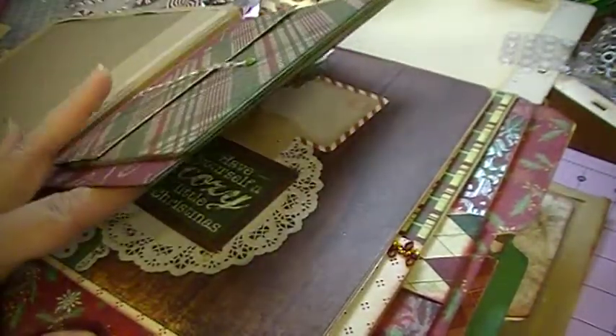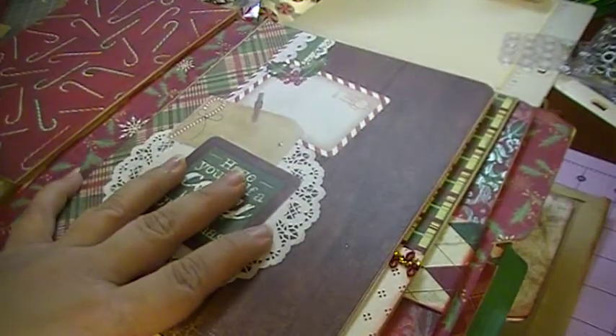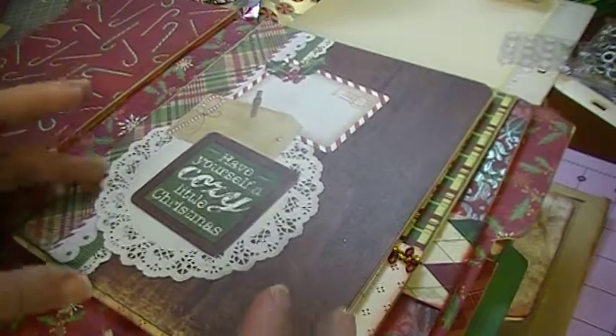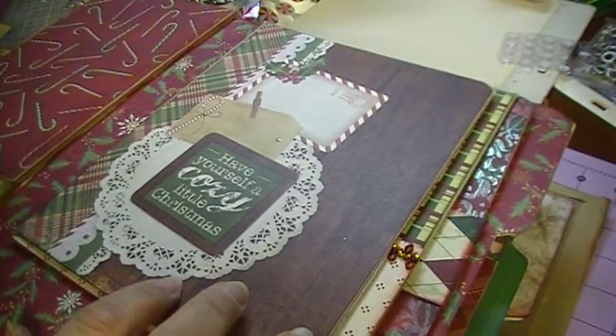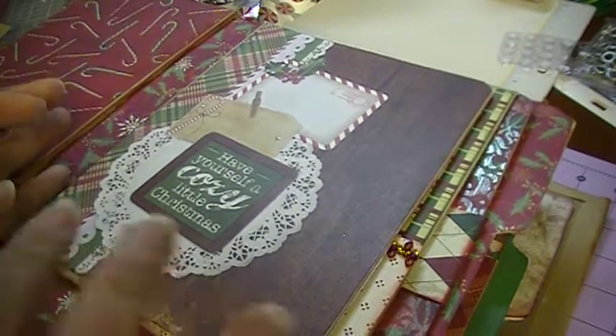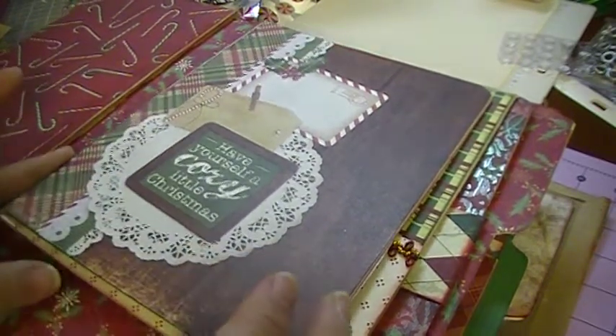This piece was mine — it was not in the tutorial. This other piece was in the tutorial. I've got several paper stacks that I used, which I talked about in the other video. If not, leave a message and I'll add what paper stacks I used.